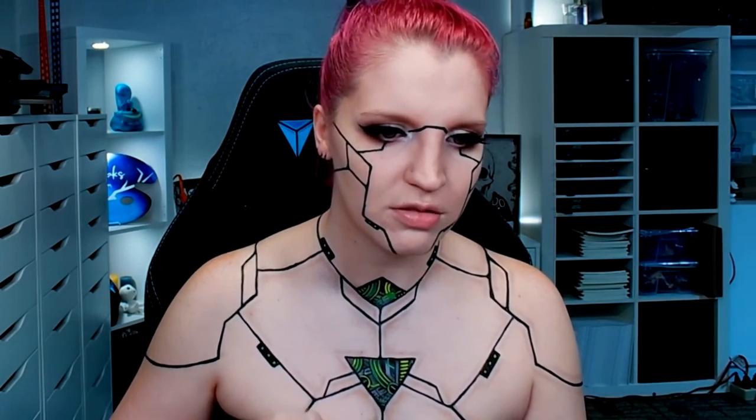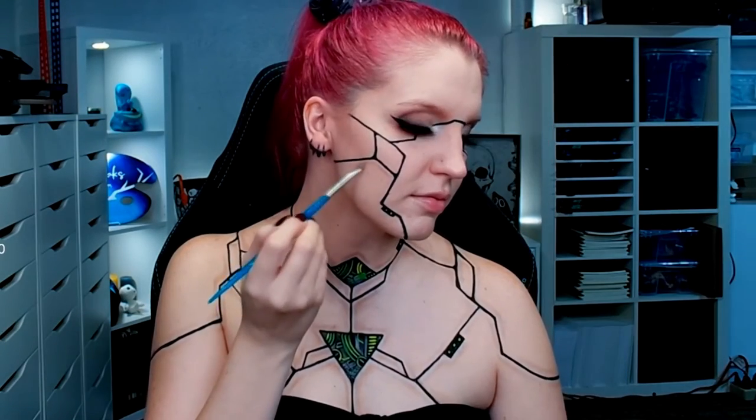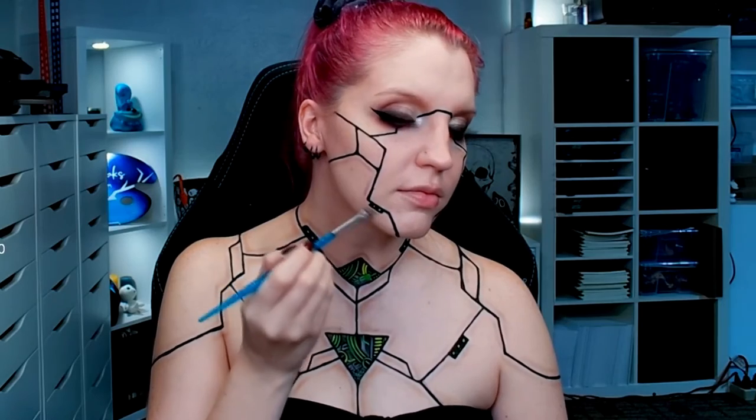One subtle, pretty optional detail was adding a little shading along all of the lines with a skin-tone shadow — slightly darker than my skin tone — so it would stand out a bit. This created a little more definition around the lines. My original idea was for it to add depth; I'm not sure if it did, but it still looked kind of cool and I enjoyed it.